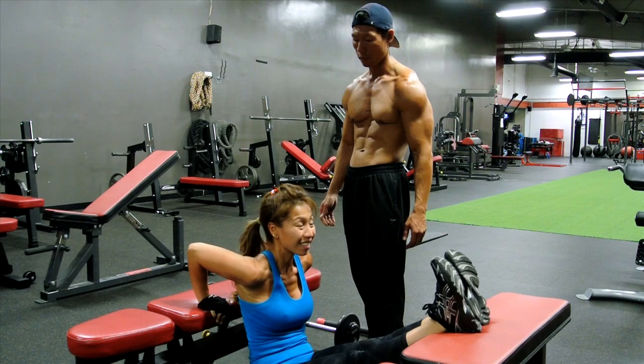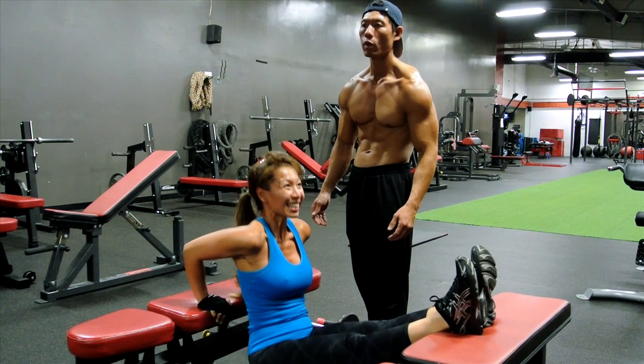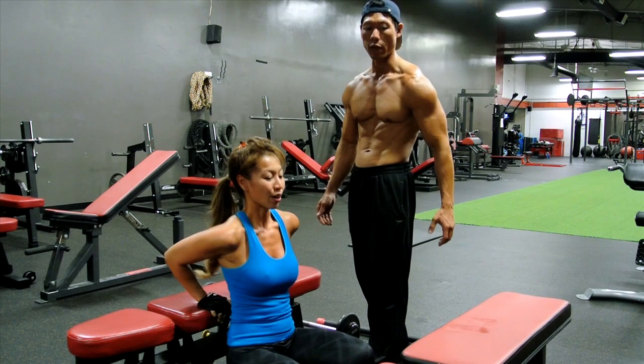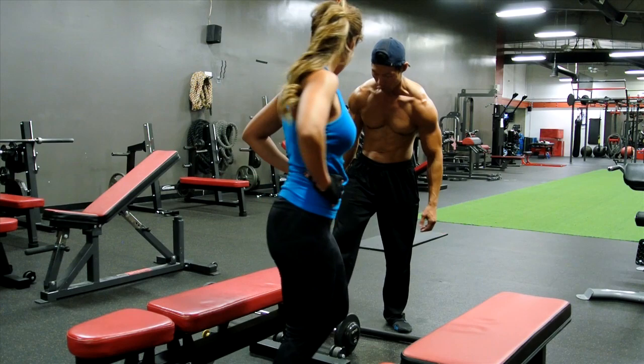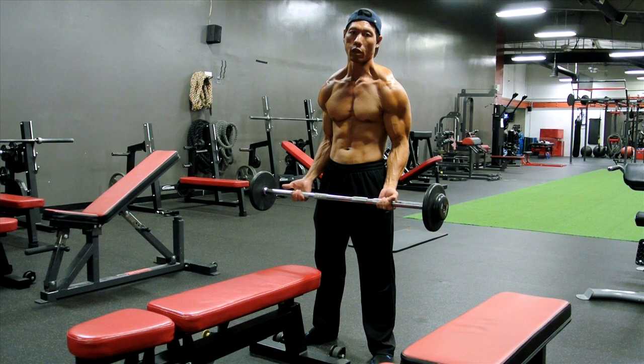How many? Ten. Okay, give me five. Three. Good. Chest up. Don't lean. If you lean too much, you'll feel too much in your front shoulder — that's incorrect, unless you want to work out your front shoulder. Now it's my turn. Mine is a little different, more like a technique and a pull — a little bit more effective.